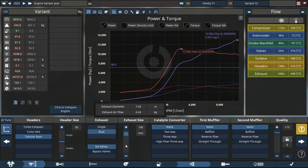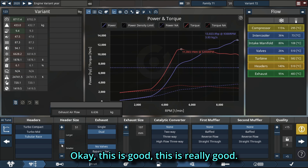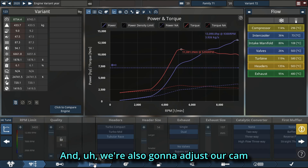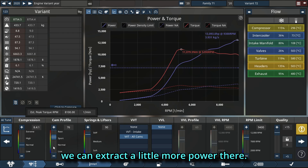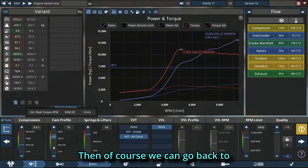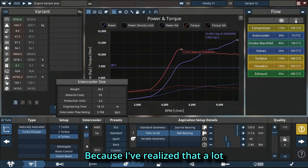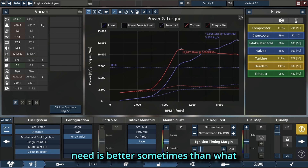Okay, we are very close to that — this is good, this is really good. We're also going to adjust our cam profile just a little bit because I can see we can extract a little more power there. Then of course we can go back to the turbo side and increase our intercooler size a little bit, because I've realized that having more intercooler than you actually need is better sometimes.